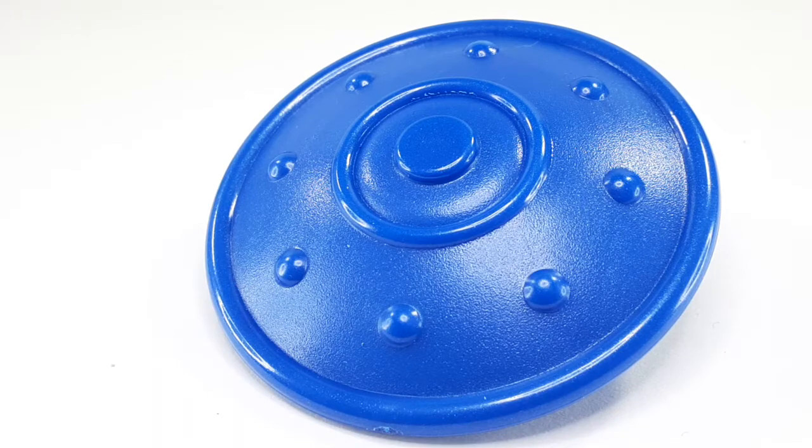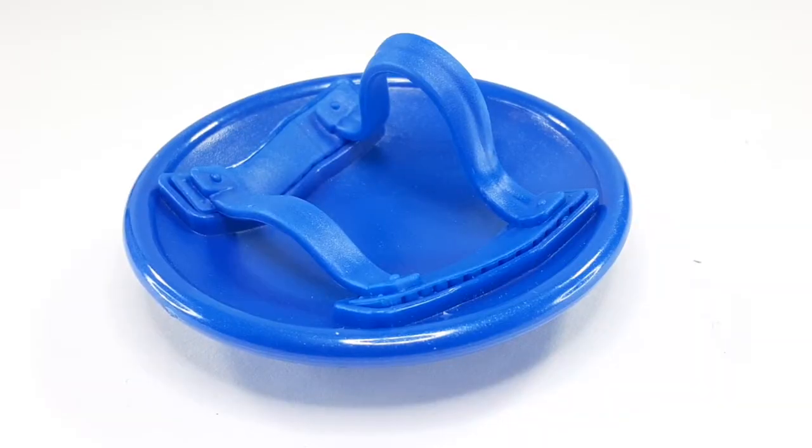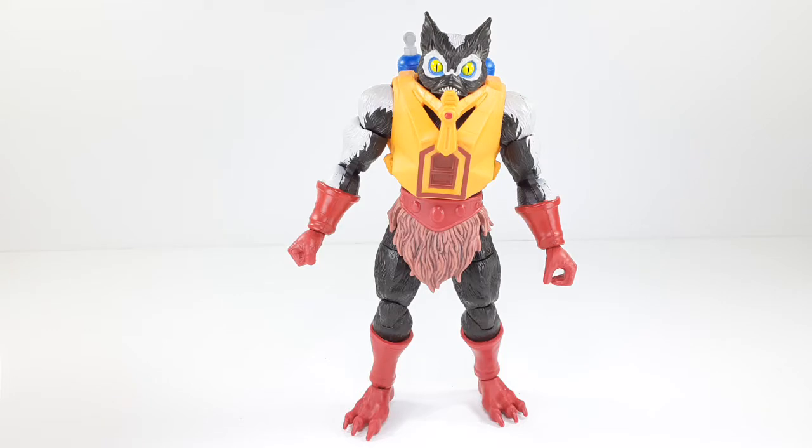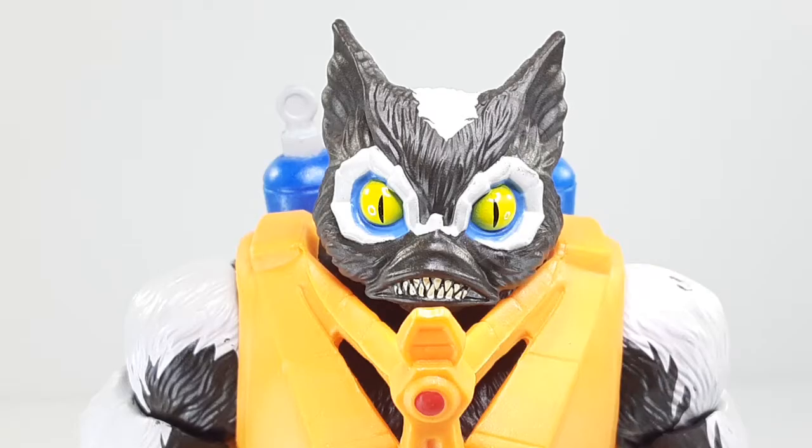And that's a closer look at that shield. This is the inside with those straps right there for the hand and the arm. And these are the hands — one is an open palm and the other one is like a grabbing one, I'm guessing for that shield right there. And this is the way the figure looks outside of the packaging. I am very impressed with all the paint and all the detail that goes into this figure. And this is a closer look at that stinky face. Look at that — it's so ugly, it's so beautiful. I love this face scope.